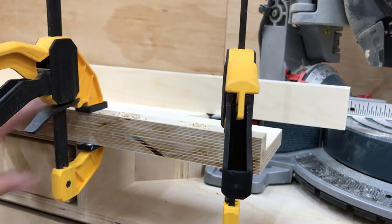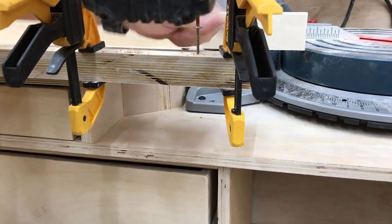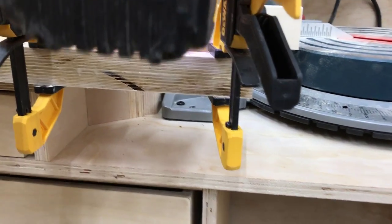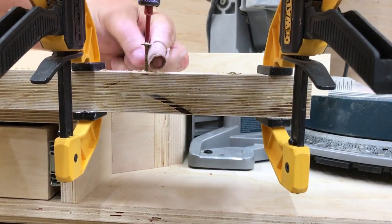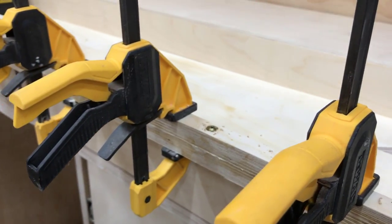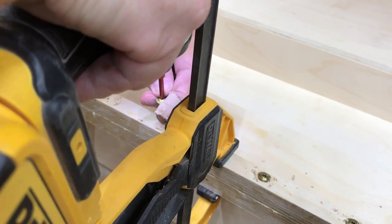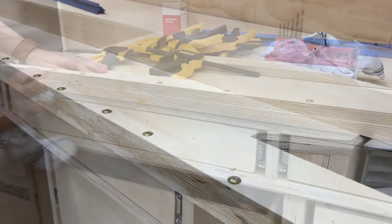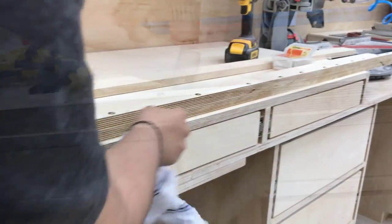Baltic birch is pretty good, pretty strong material. It's very rigid and usually very straight. I do like to pre-drill it before I put the screws in. Here I'm putting inch-and-a-quarter cabinet screws with a washer head, and I'll put these about every three or four inches along the entire run of the piece. Then I'll take a moment with a very wet rag to get all the excess glue off.